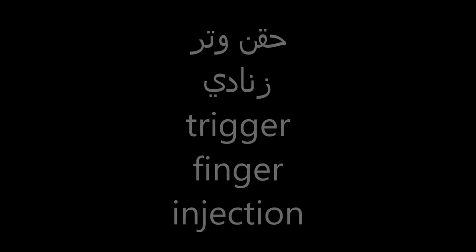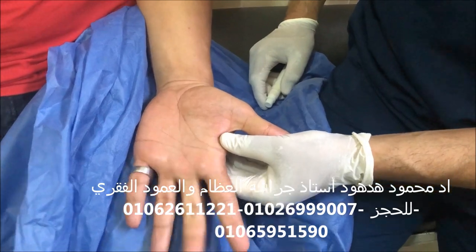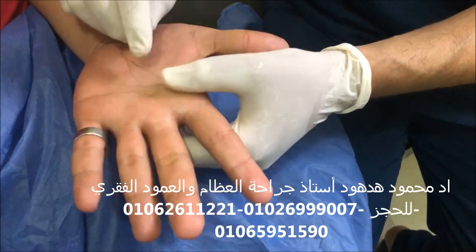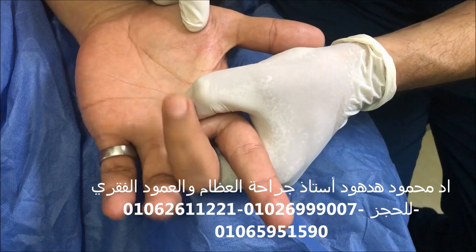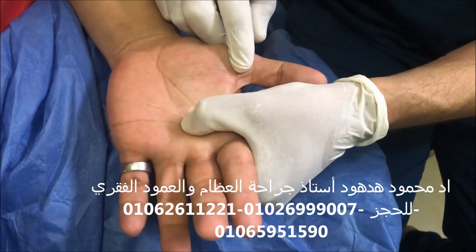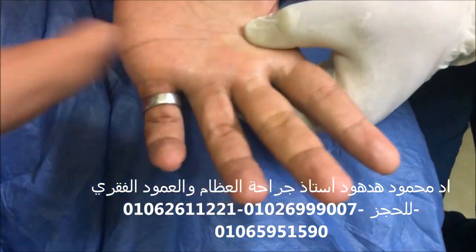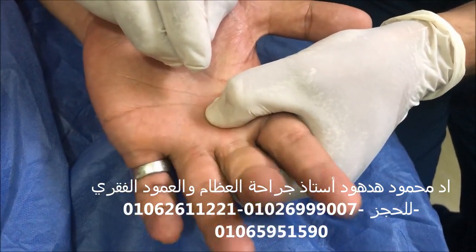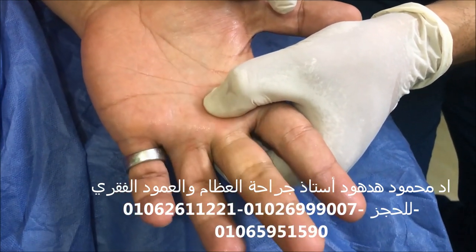Today we will perform a local injection procedure for trigger finger. First, we palpate the A1 pulley and the thickening around the tendon which is holding the movement of the finger. We determine the site of the thickening around the tendon which was causing the triggering of the finger. After that, we make sterilization around the area of injection.